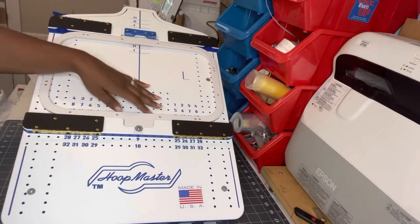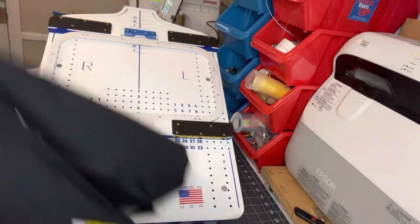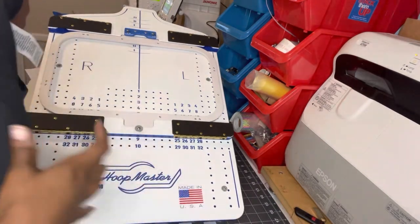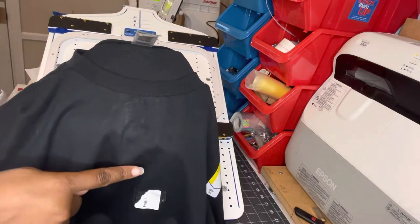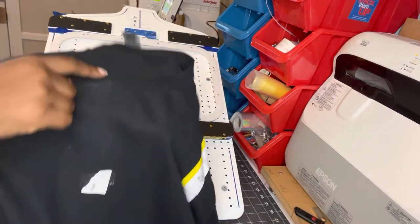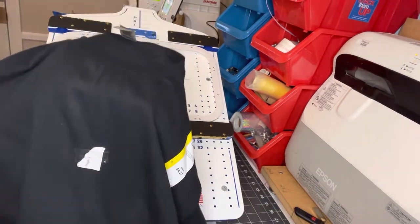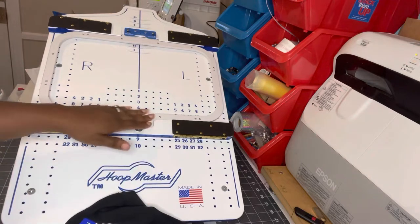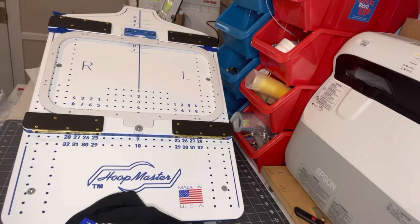I'm going to be using the Mighty Hoop station. I already went in with my iron and put my crease down the middle so I can know exactly where I'm going to center it. And then this is where I want the design to be. I already got the hoop on there.